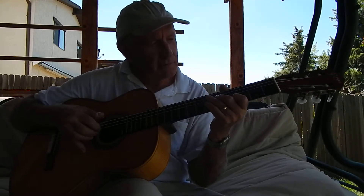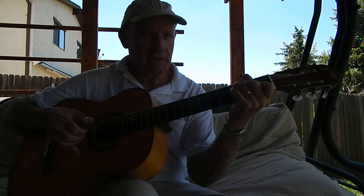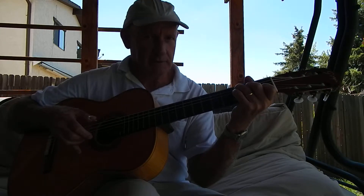All right, this is lesson number 24. Welcome back. Now, as you know, I taught you C seventh in the last lesson, number 23.